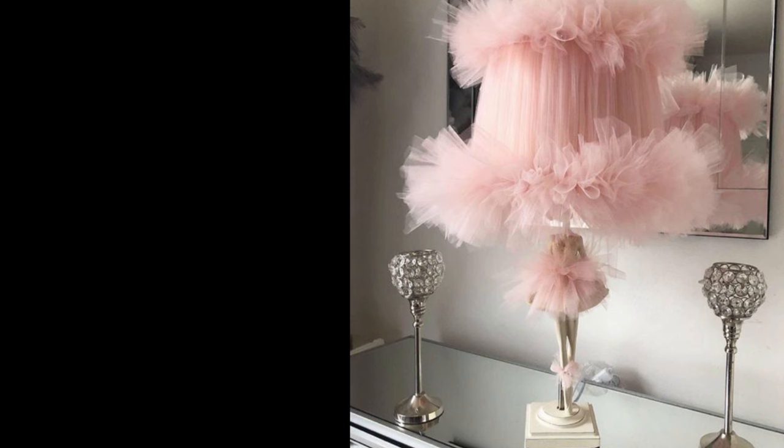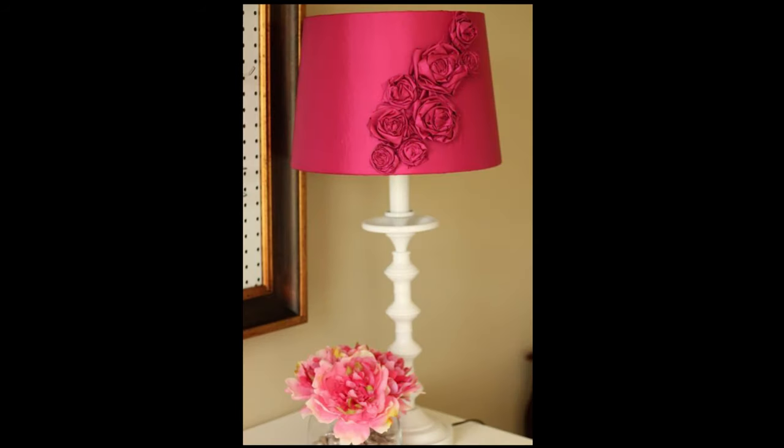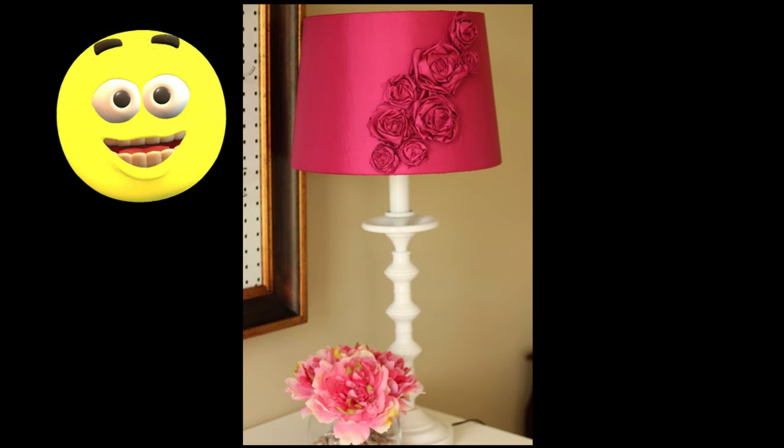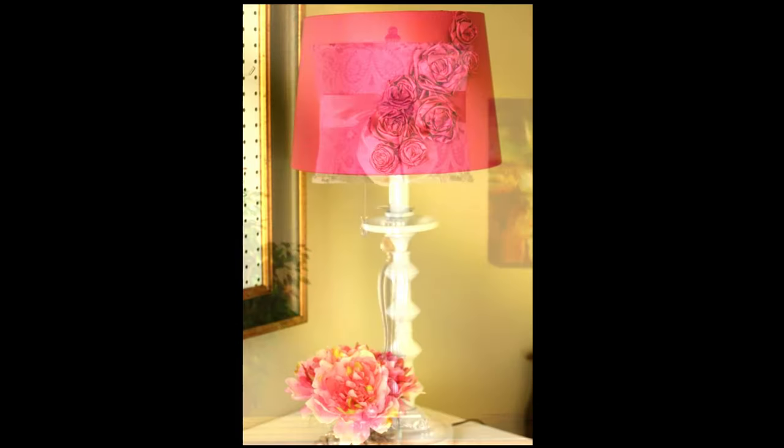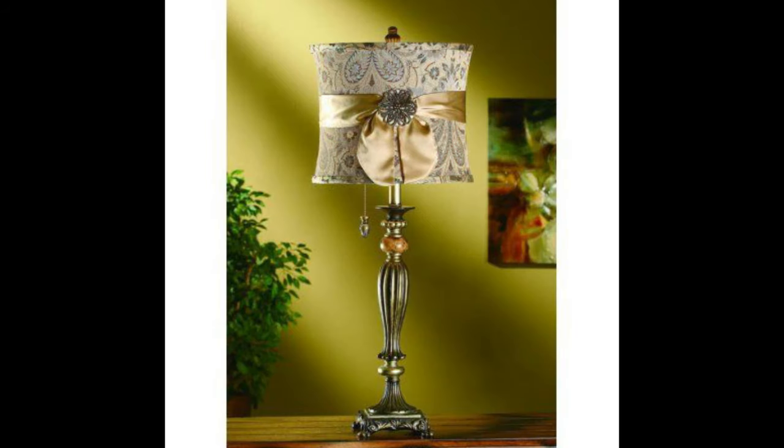How to cover a lampshade with fabric. It actually couldn't be easier to make something unique and perfectly styled to your home. Making something special for your home using your own hands gives such a sense of both joy and achievement. I can express myself using pattern and colors much more easily than I can with words.